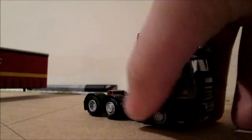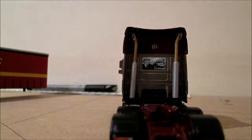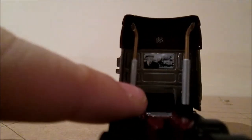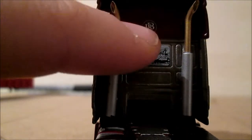Let's take the trailer off and get a bit of a look. On the back we have two exhaust pipes, and we've got a picture of the old Mr Benton and some old trucks. We've also got the BB logo.